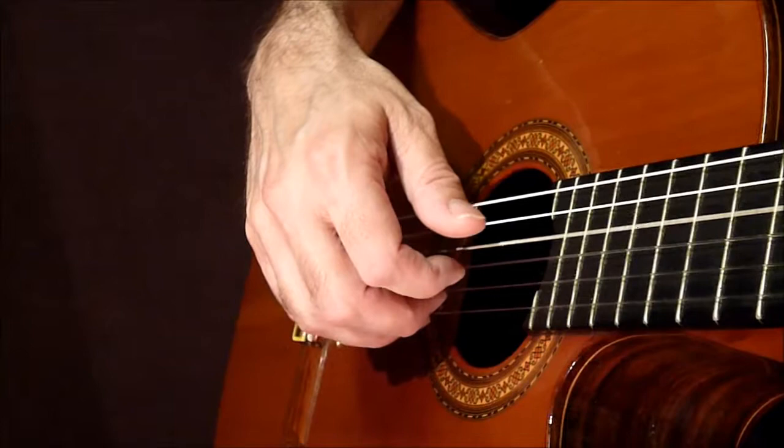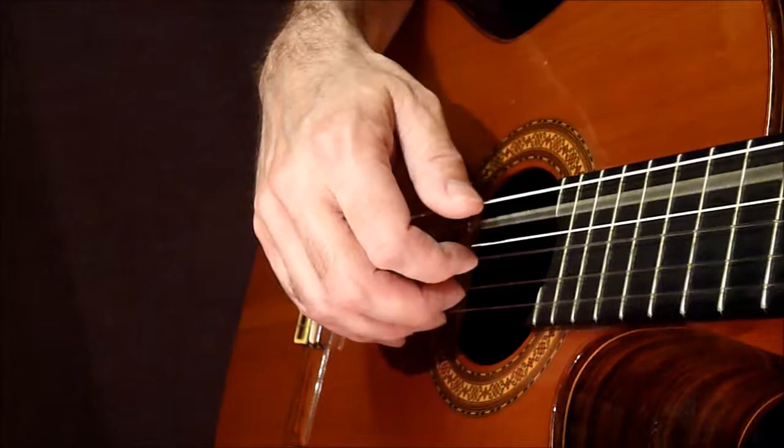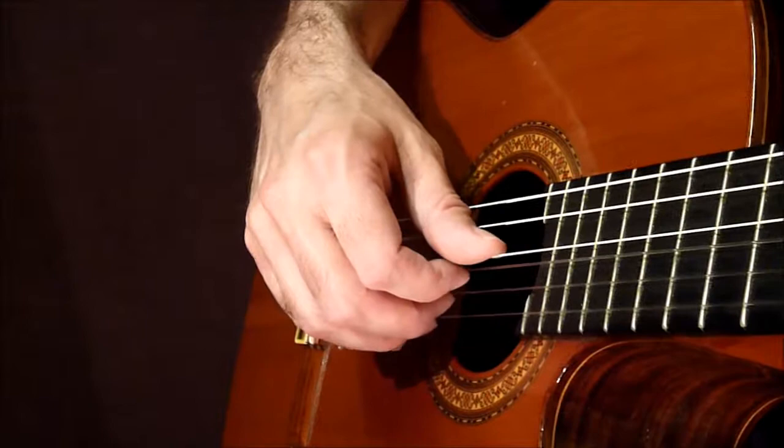When we play an E chord, we pluck the E bass string. When we play an A chord, we use the A bass string. And when we play the D chord, our thumb plucks the D bass string. But our fingers always stay on these three strings.